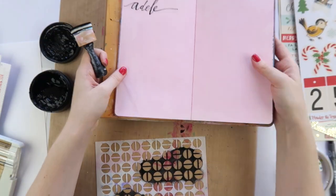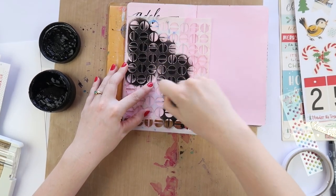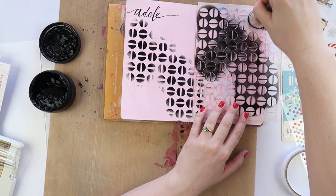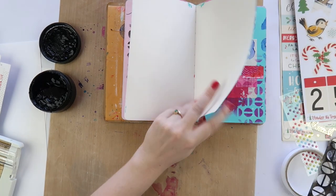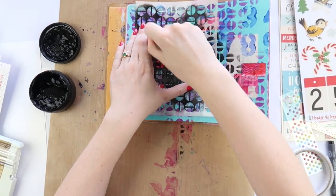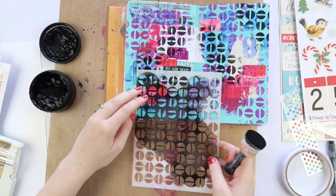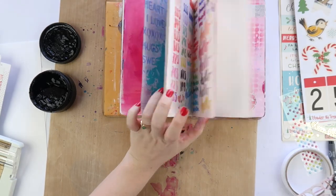I've got ink on my stencil so why not pop some in my use-it-up journal just to get another background done, because I'm lazy and I love it when something's already half done and I can just jump in, add a little bit to it, and call it complete. I'm adding this stencil - I think this one's from Flutter By Designs, from one of their releases last year - it's just a really nice thin one.